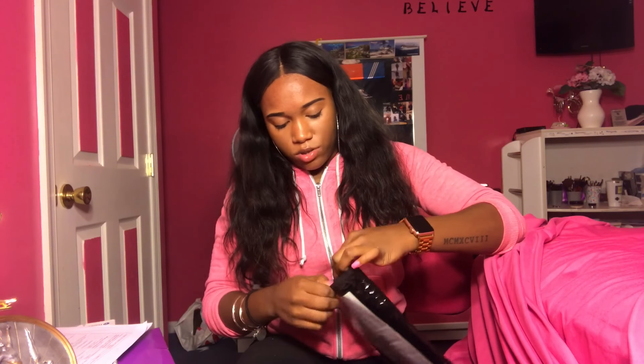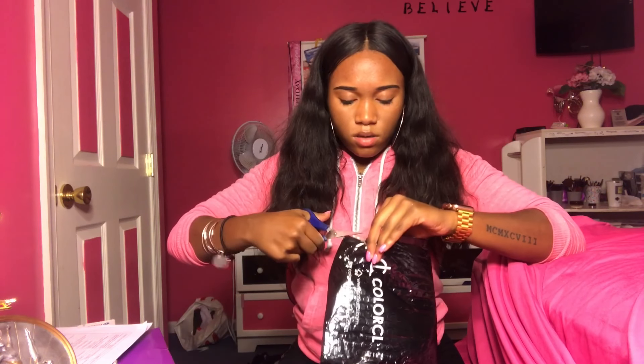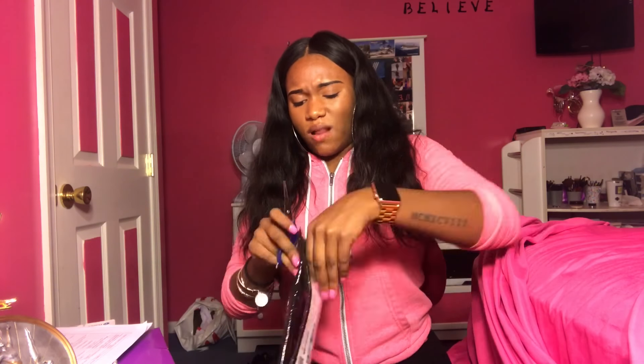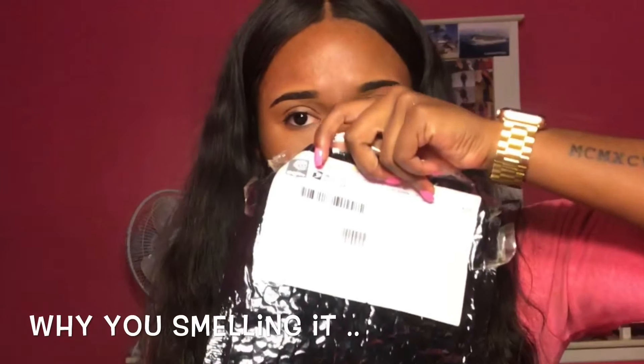I literally just got home from class and I saw that they're here. So I'm going to try to put these on with you guys. This is probably not going to go right. So I'm opening it up right now. I had McDonald's today and a donut from Dunkin' Donuts and I think it's digesting. Oh, I have to use the bathroom. This packaging is kind of strong. Let me get my scissors. Oh my gosh, they really secured this package. So you open it, it's just like a big bag. Here is the actual packaging.